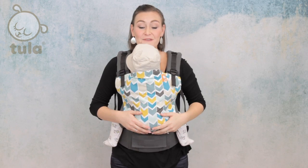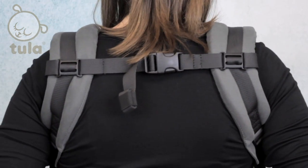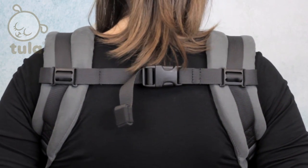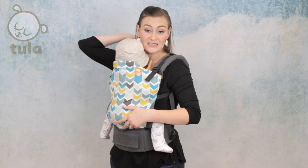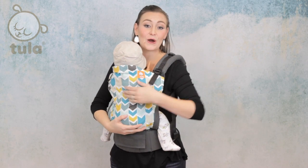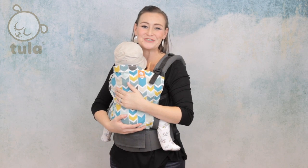One last tip: if you can, slide the chest clip low into a strong capital H position on your back — it will distribute weight more comfortably on your torso. Keep in mind that when you put it on, you're attaching this buckle before tightening your arm straps. This means that after the arm webbing is tightened, the clip will actually be further down on your back from where you originally buckled it.